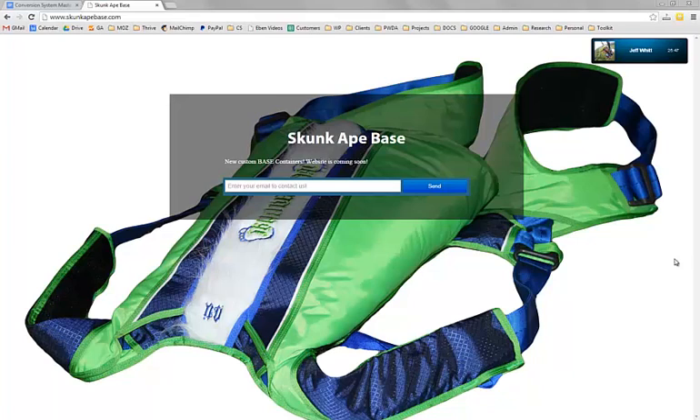So this is the actual container that I build. This is the product that you would receive, minus the parachute inside. So is the parachute additional to your $947?